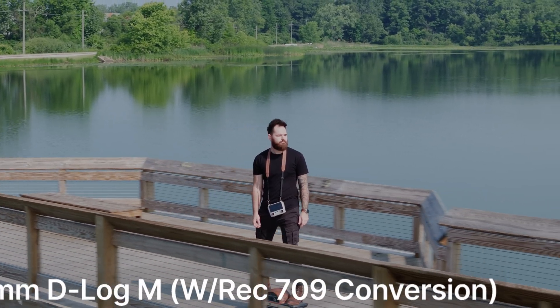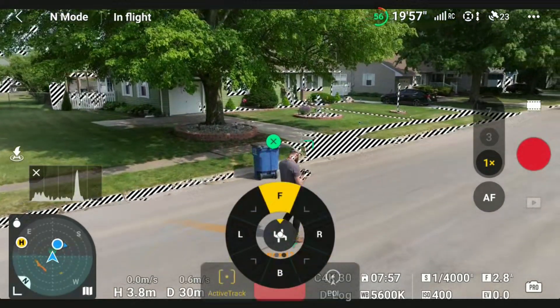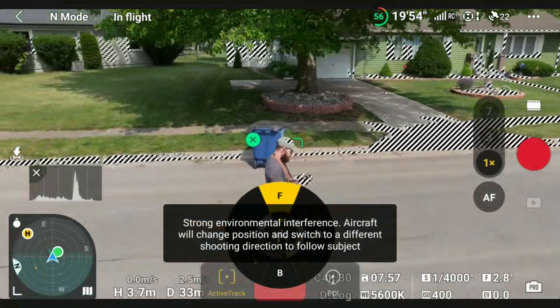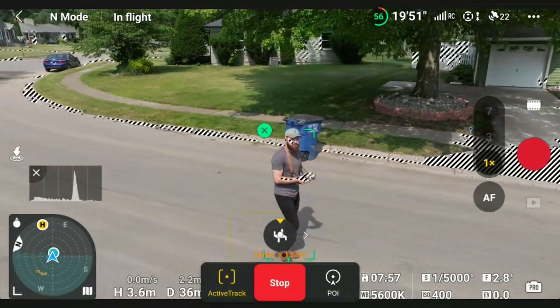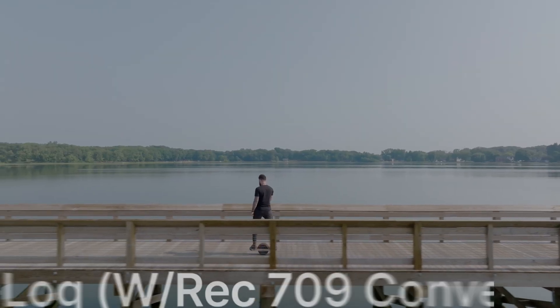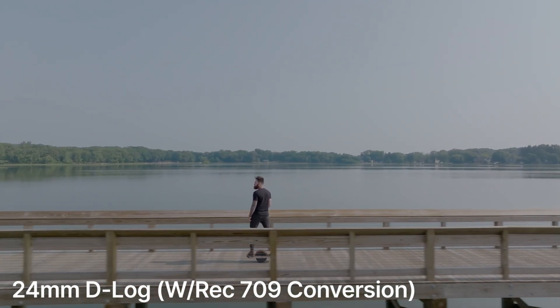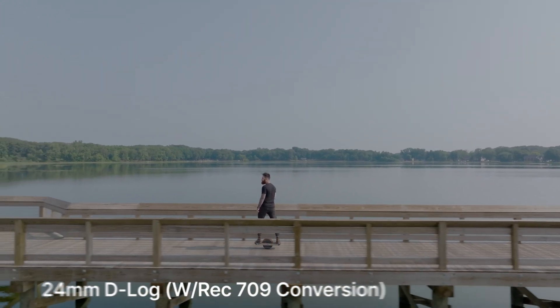In terms of the 24mm and 70mm focal lengths, it worked fantastic. You can do active track, point of interest, and all the tracking options DJI offers — I had no problems. It was honestly amazing. I love the little touch pad where you can choose which direction you want it to follow you, whether directly in front or to the side. It tracks you perfectly, and it almost seems to track your facial movements too — when I turned to check on the drone it would pivot with me, which I think is very intuitive and really cool.